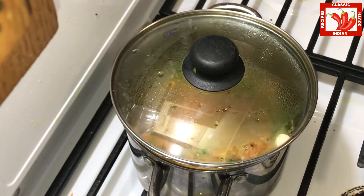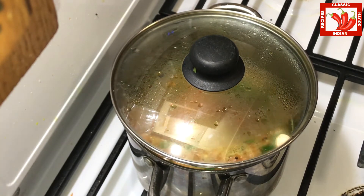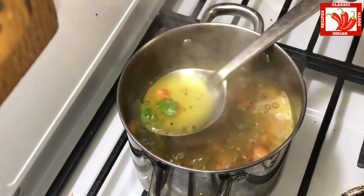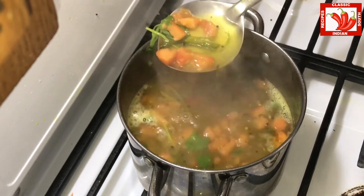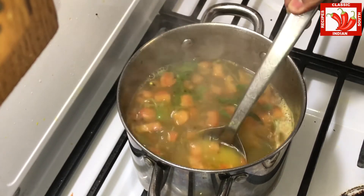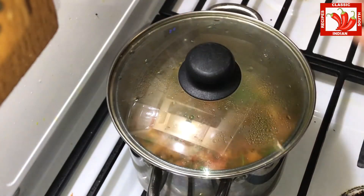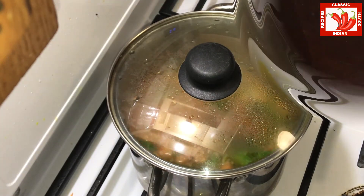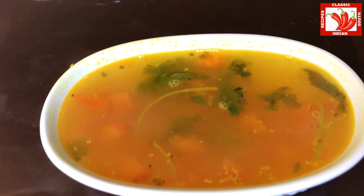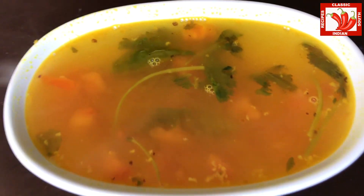The lemon rasam is now almost ready. It can be taken as an appetizer or it can be served with rice. Any spicy hot curries such as potato curries can be served with this lemon rasam. It looks so delicious — I can smell that. The recipe is completely ready and it is hot and yummy. You can try it and let us know your feedback. Thank you.